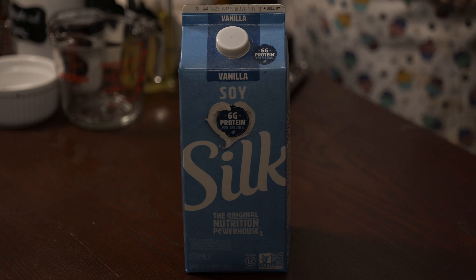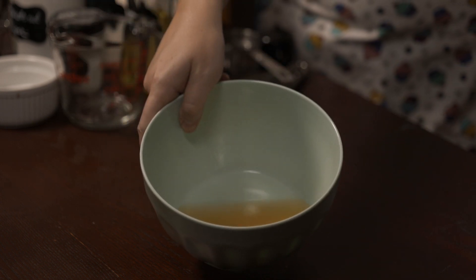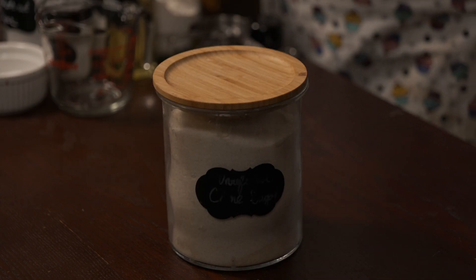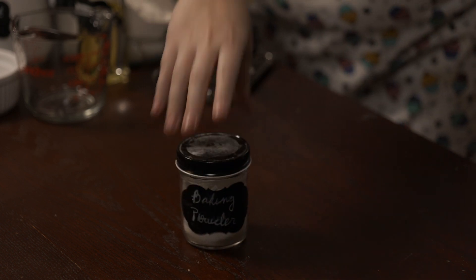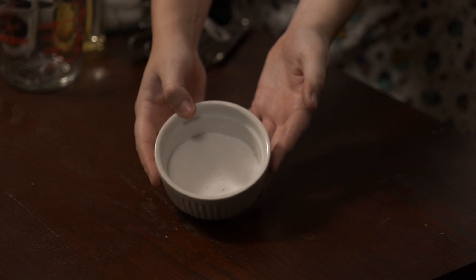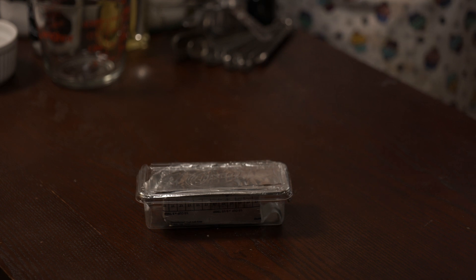For this recipe you will need some non-dairy milk, apple cider vinegar, aquafaba, vegan butter, sugar, vanilla extract, flour, baking powder, salt, powdered sugar, and vegetable shortening.